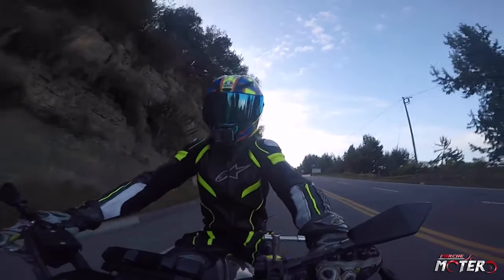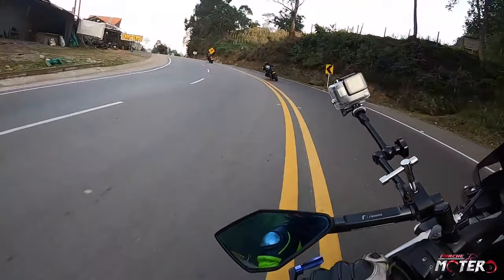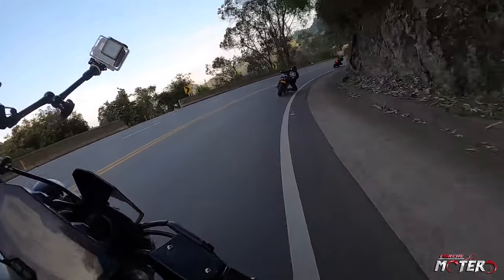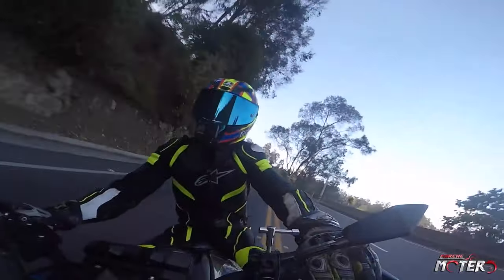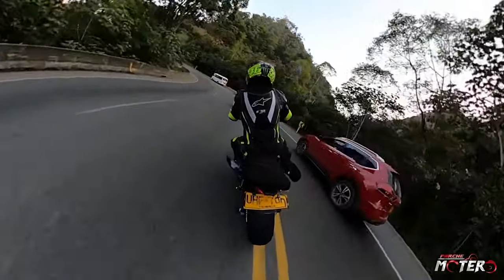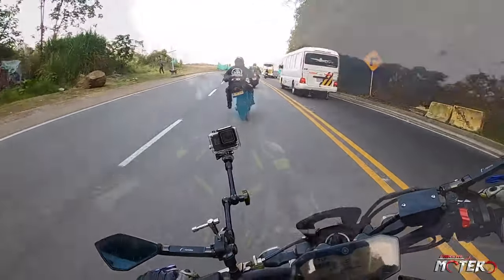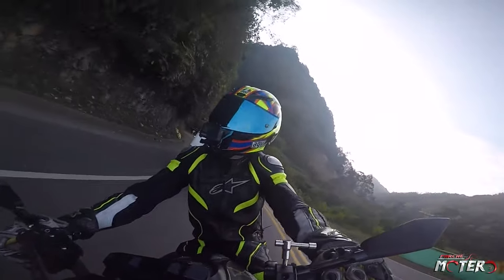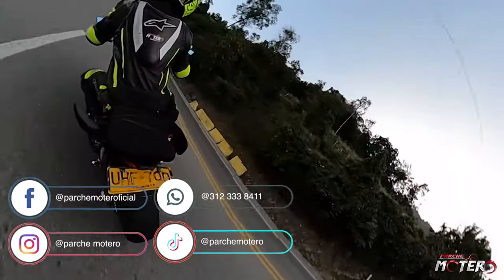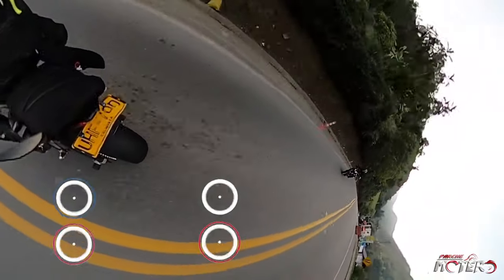Parche Motero. Parche Motero, para probar la moto y contarles a ustedes qué tal la experiencia. Ya saben, pues vamos a hacerles un 0 a 100. Les confieso que intenté subir la moto a los 200.